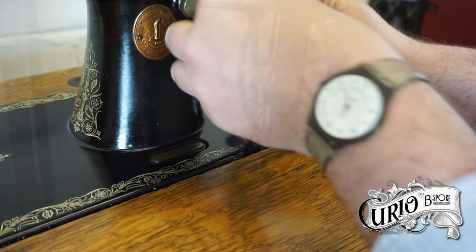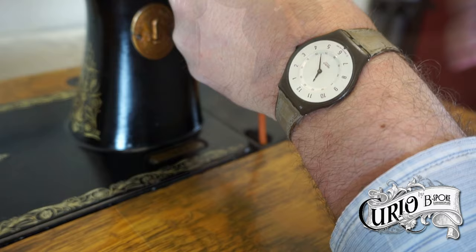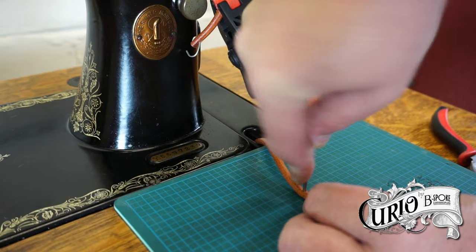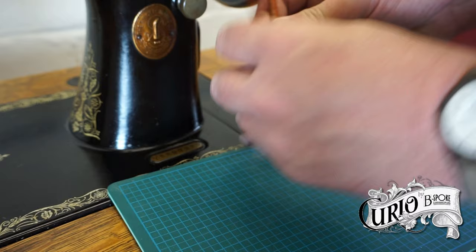Making sure the belt is fully wound around the treadle wheel, mark where the staple hole needs to go with a sharpie. Carefully use an awl to pierce a hole in the belt where you've marked it, ensuring that the hole is central.